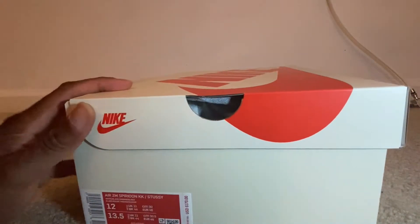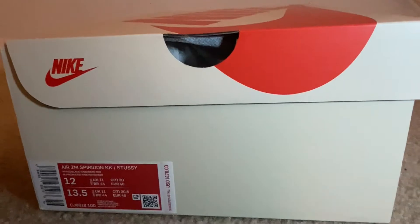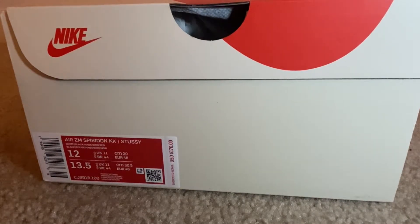You have the tag at the bottom. These retail for a price of $170, plus tax. I'll go ahead and put these on feet to give you an idea of how they're going to look.